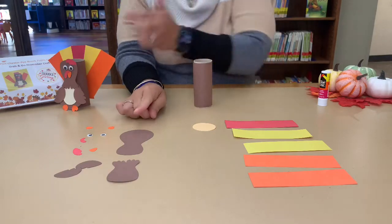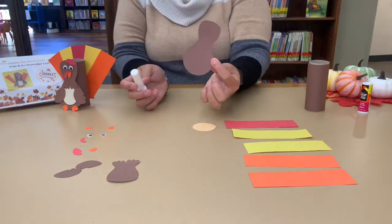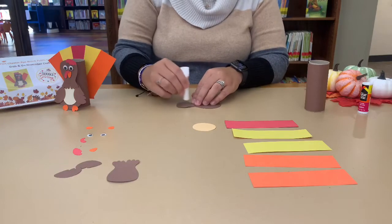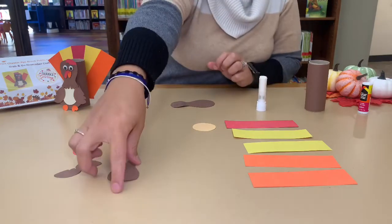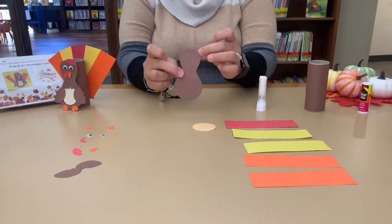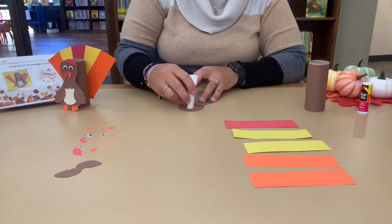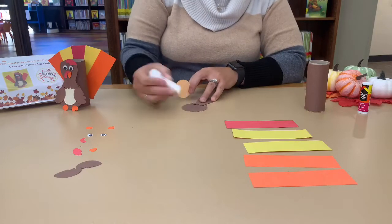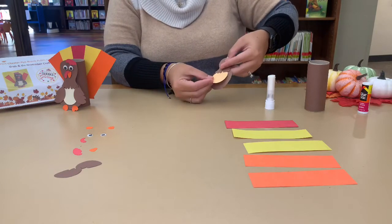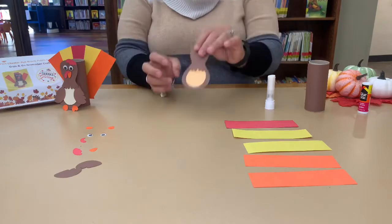Next, we're going to assemble the body. You can put the toilet roll to the side. Get the body of the turkey and put a little glue on its head, then put the turkey head on top. Next goes the belly — put some glue on the belly and glue your belly on. Make sure the belly goes underneath the head a little.